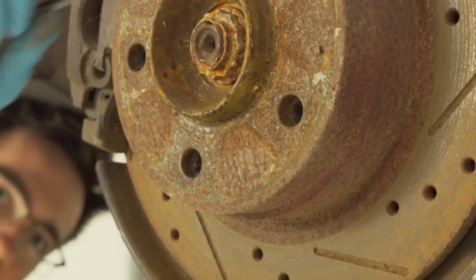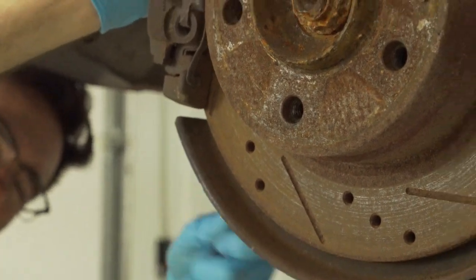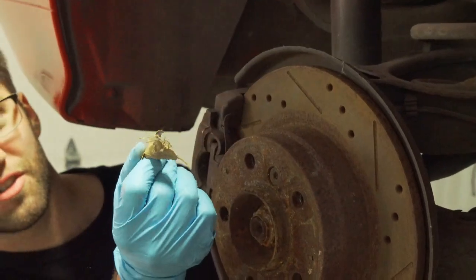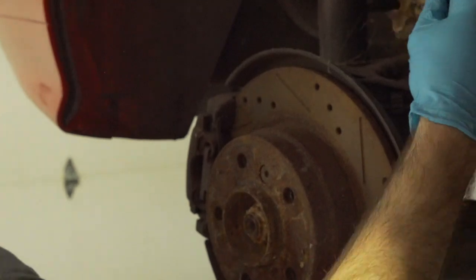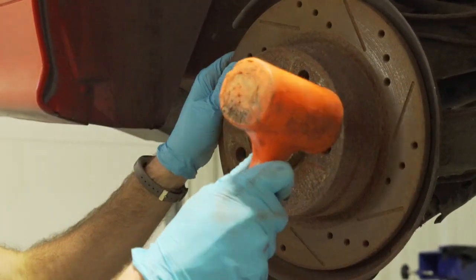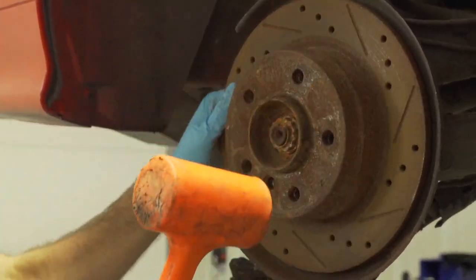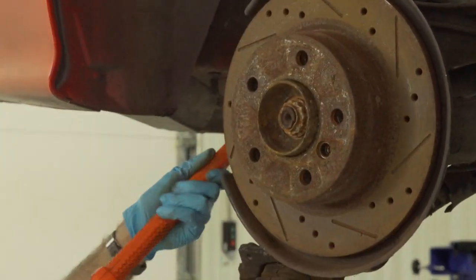These are also 16-millimeter bolts in the back. There's a whole bunch of leaves in here — this car was sitting outside a barn for six years, just collecting all this junk. Sometimes these rotors get rusted onto the hub, so take a dead blow hammer and give it a nice little tap around it to loosen it up — and there it is.